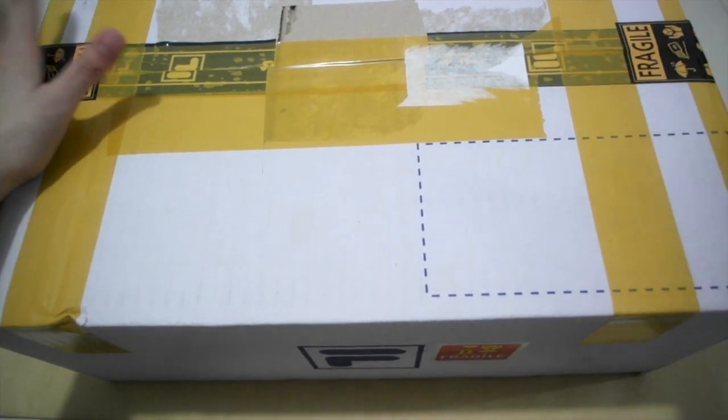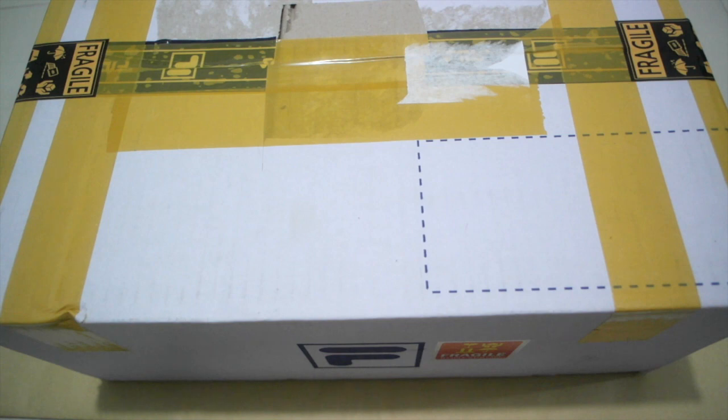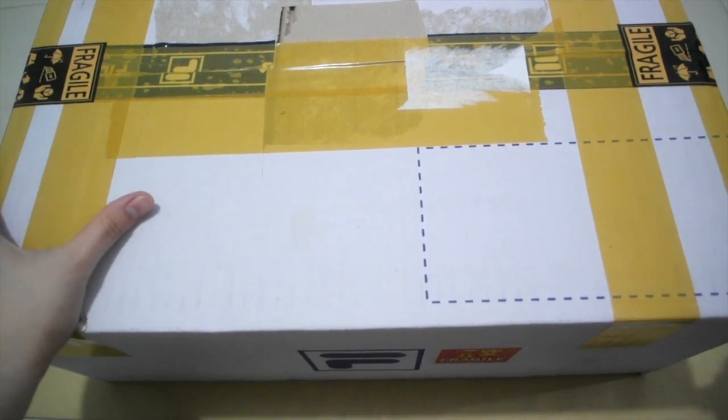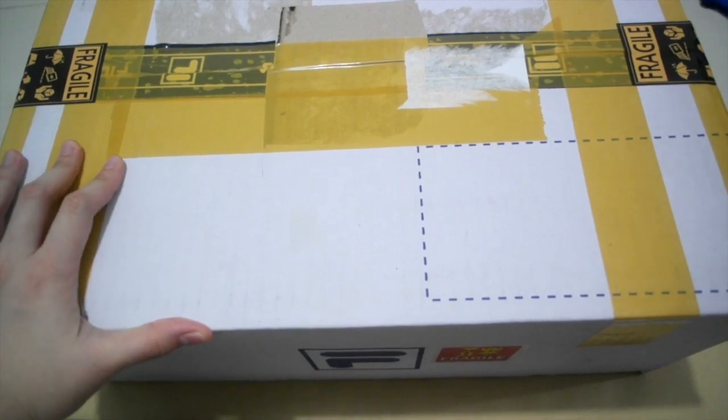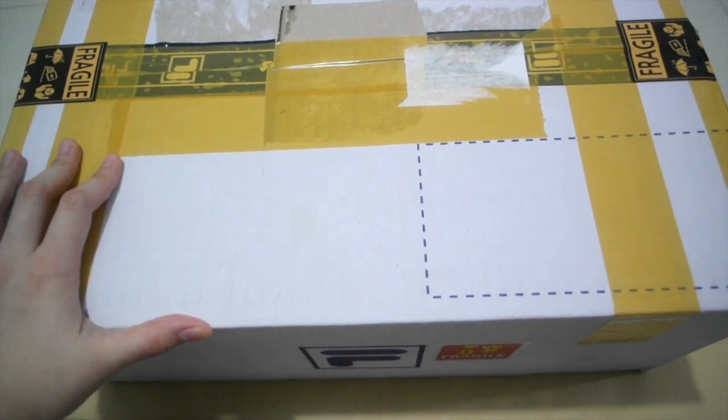I shall open up this box and show you what I actually got. I only got one item and this box is pretty huge. I believe it comes with freebies. I'm not sure if it's just a file.